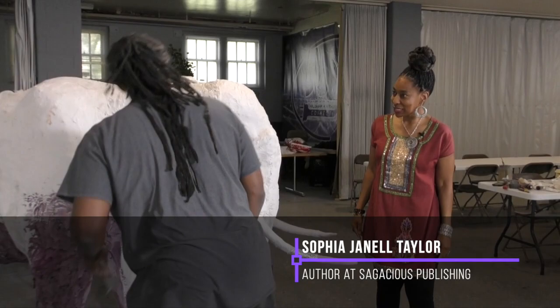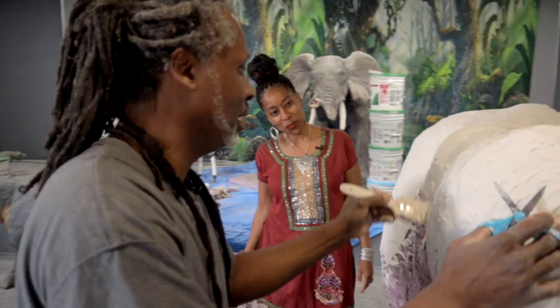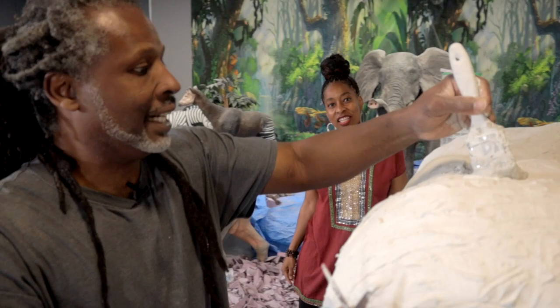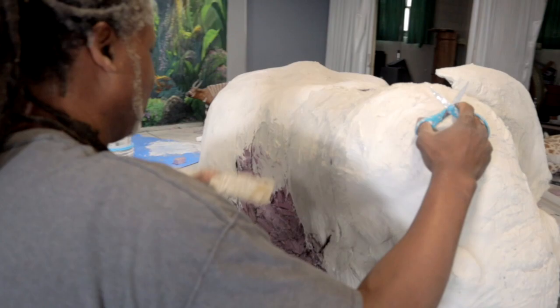Mark, what are you doing? I am applying the mud, or the sheetrock if you will, which is what solidifies the structure and makes it basically impervious to harm. It should make it last for posterity, basically. This is just like a plaster in your wall.